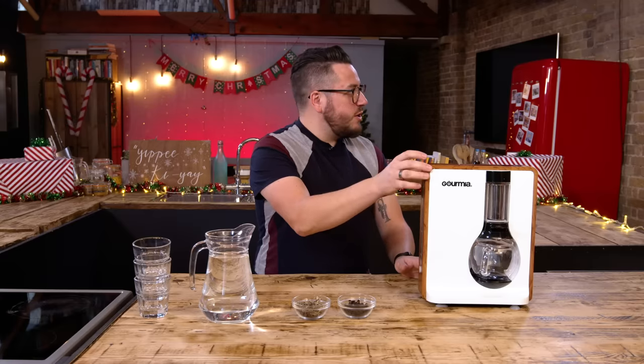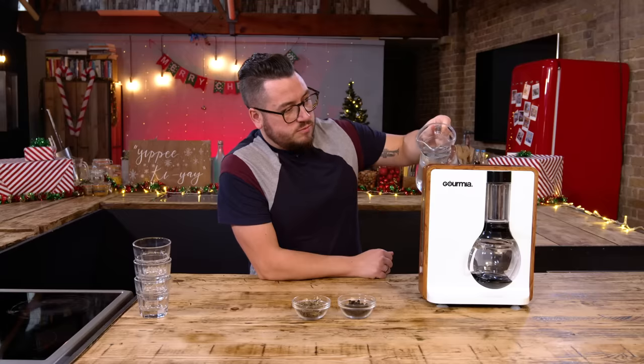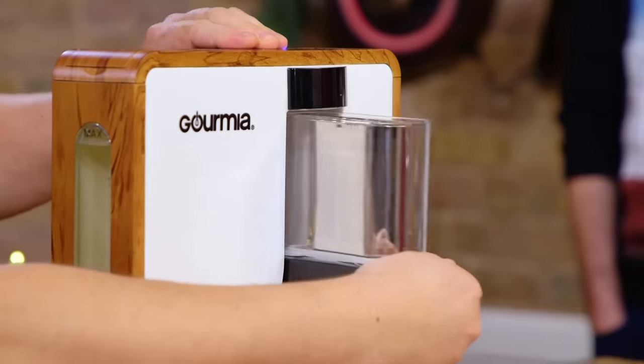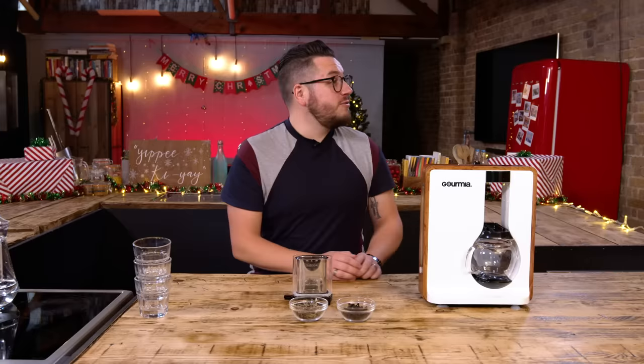Honestly, if you put that on a worktop where you've got like a dishwasher or a washing machine, or you live near a train line or something like that, you're going to be hearing that all night. So you're going to fill up the water reservoir, no more than the Max line. In front of you, you've got some jasmine tea and some oolong tea. So let's do the oolong first.